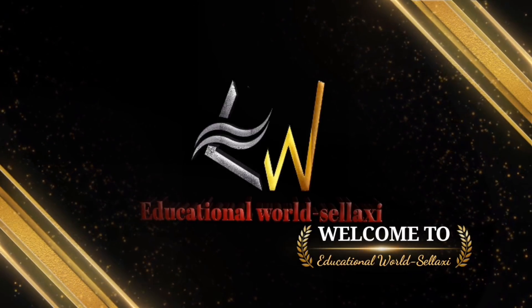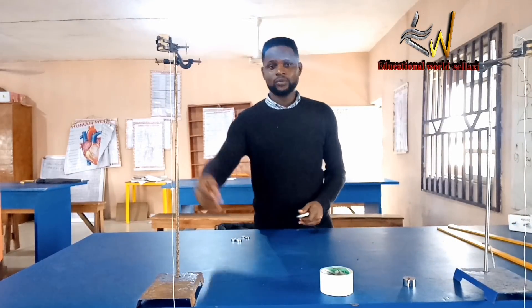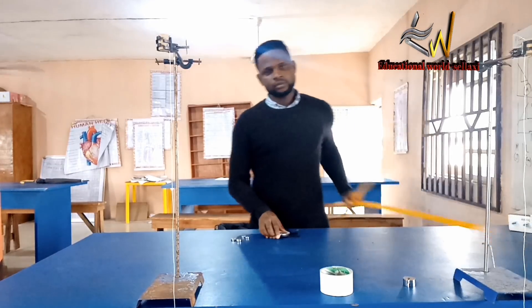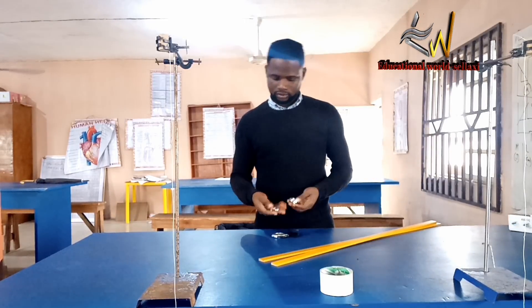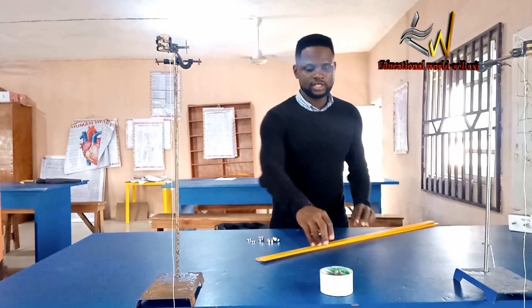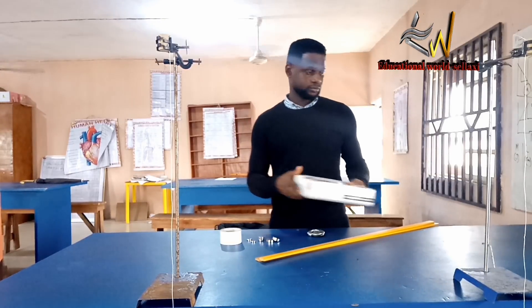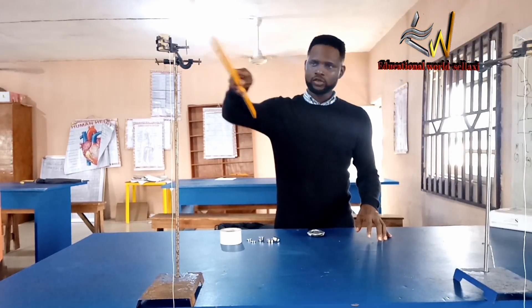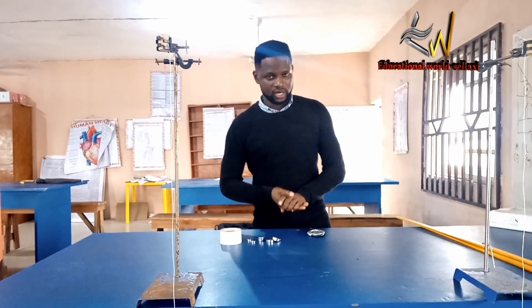For this practical, we are given several apparatus to work with: two retro stands, two meter rules, a set of masses — 10 grams, 20 grams, and 250 grams — a stopwatch, cello tape, a weighing balance, two ropes, and split cocks. I've already mounted them the way they are supposed to be.